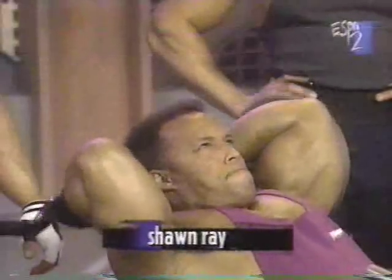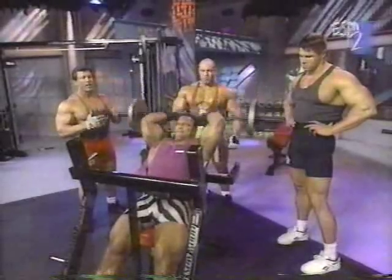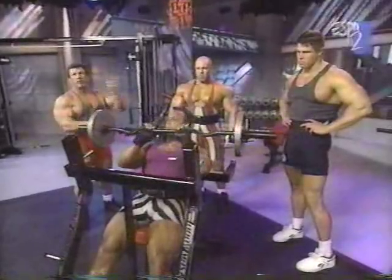This movement is probably the absolute best for thighs and triceps because it works the long head of the triceps. And in order to do that, you have to have the elbow, as Sean has it, over the head.